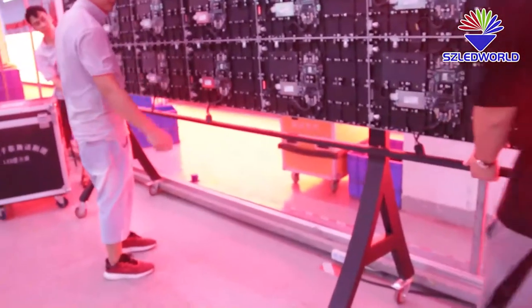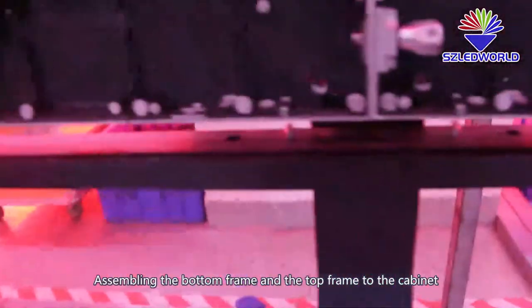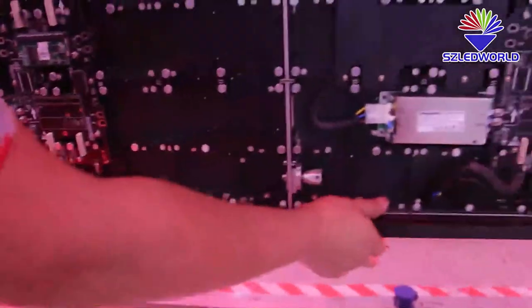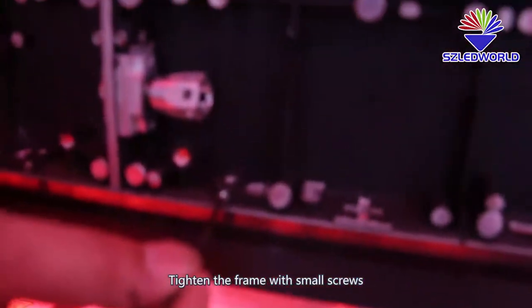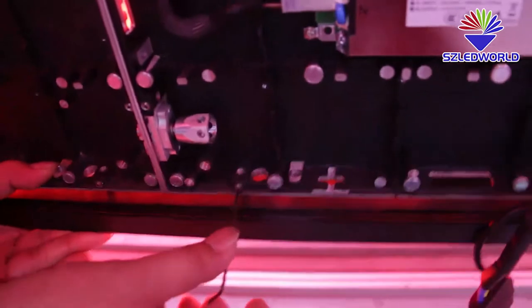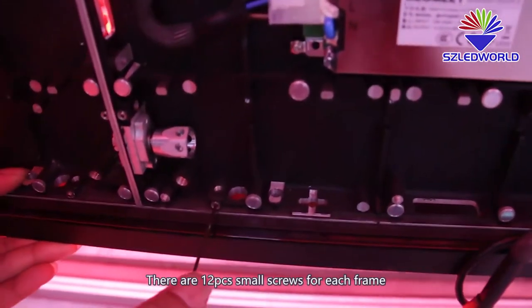Secure the front beam on the shelf. Assemble the bottom frame and the top frame to the structure. Please don't forget to tighten the frame with small screws — there are several small screws for each frame.